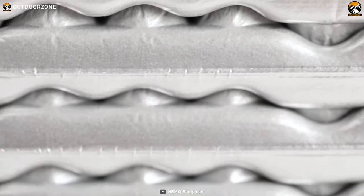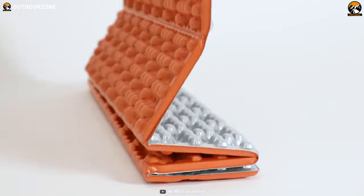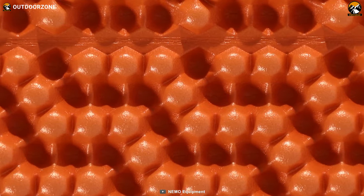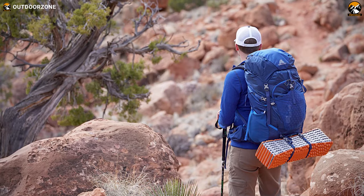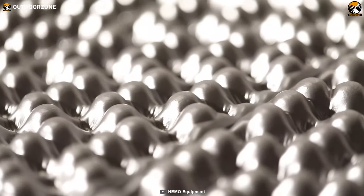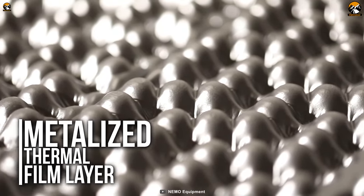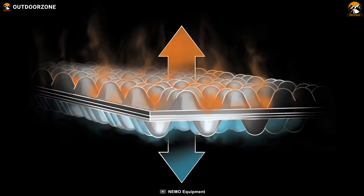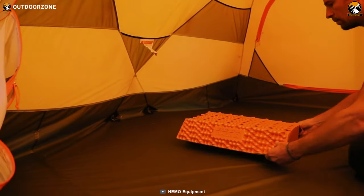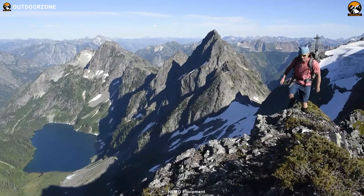An amazing and lightweight alternative for a conventional air-filled sleeping pad is the Nemo Switchback Closed Cell Foam Pad. Compared to an air-filled one, this closed-cell pad is a more lightweight option. It's designed with XC Atomic Dual Density Foam and a mineralized thermal film layer that traps body heat and keeps you warm for an extended period in cold weather. It comes with folded layers that allow you to pack it compactly and get ready to go within seconds.